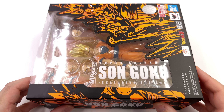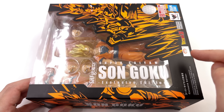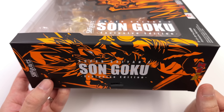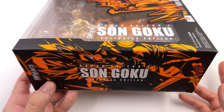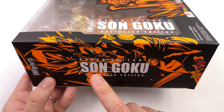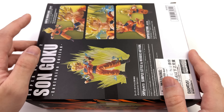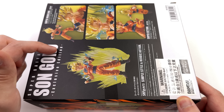As for the box art, it's nice and chalky and super vibrant. We've got an image of Goku in orange on a black background, then a fully open window showcasing Goku inside with a bunch of accessories and the brand new aura. It's been a while since we received a new aura — I'm pretty sure we've only had one version since the very beginning. On the side of the box: Super Saiyan 2 Son Goku exclusive edition, with another massive image of Goku in bright orange. Around the back, product shots of Goku in action poses. Up top again: Super Saiyan 2 Son Goku exclusive edition.